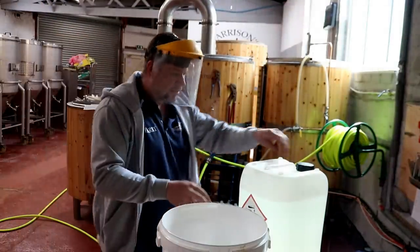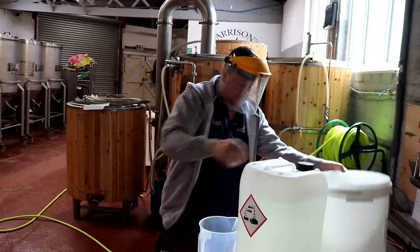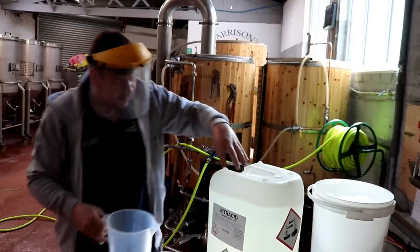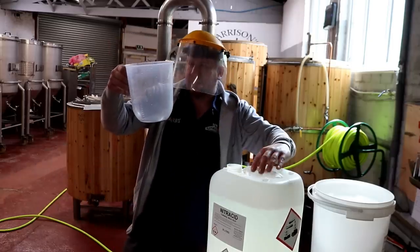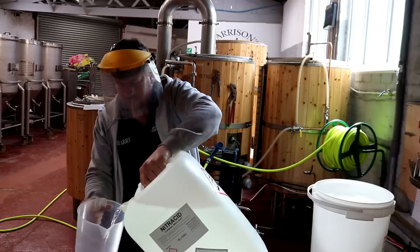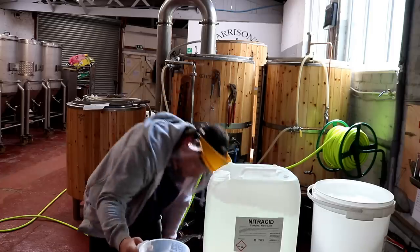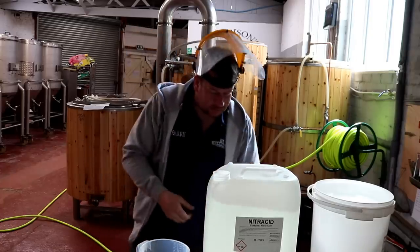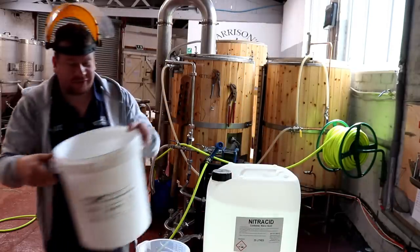This will be accurate enough for what we're doing — we don't need 100% accuracy for this dosing, we are winging it a little bit. I'm looking for 250 mills, that's not a lot, right down there. Between 200 and 300 will do. I'm just going to fill this bucket up with water, then bang the acid in and get it into a tank.